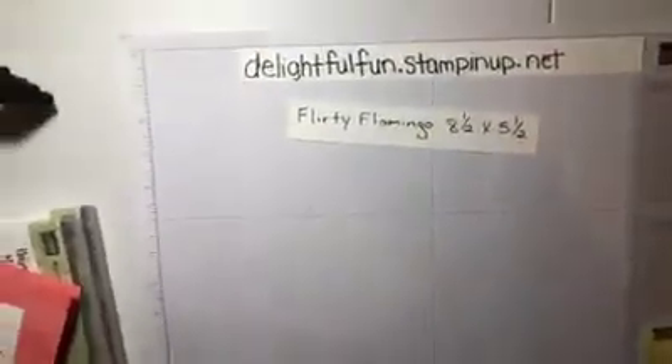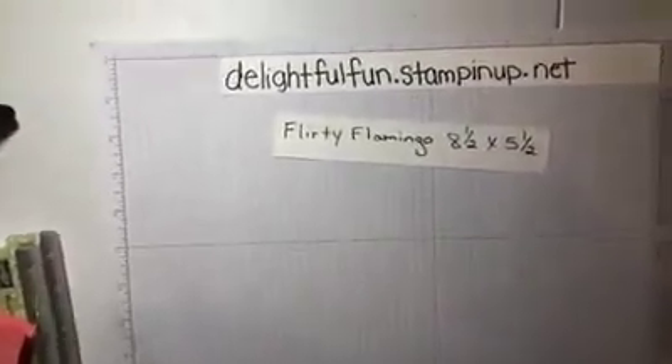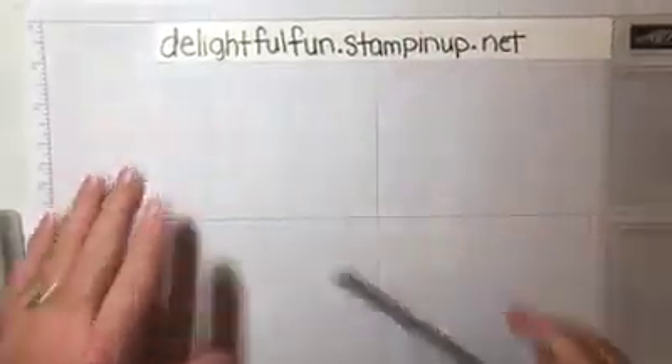All right, I am back. I got the camera pointing the right way — you just won't be able to see me, which is probably a good thing. All right, now I can work here.